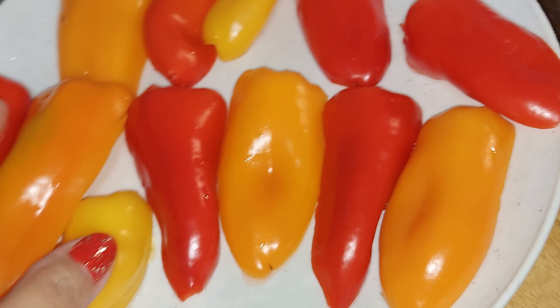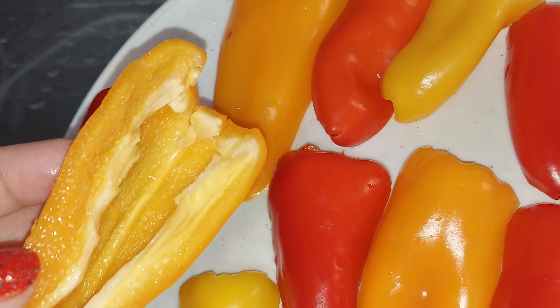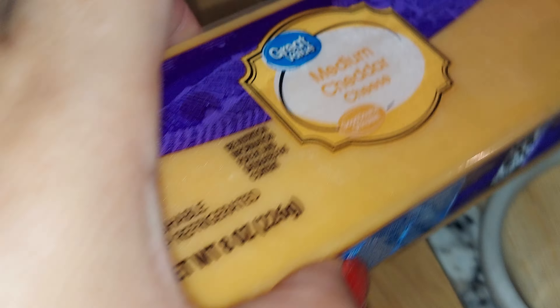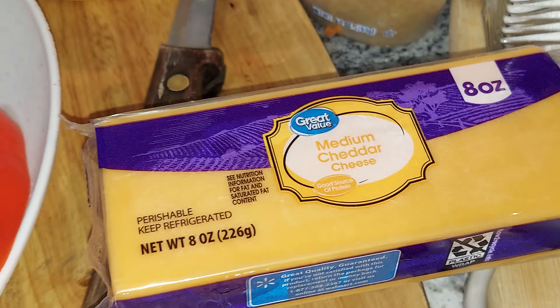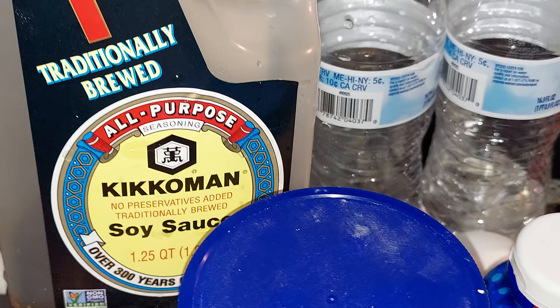I need to slice this one yet — I just cleaned up. This one I need to grind, this one right here. The cheese. And I have some soy sauce and oyster sauce.